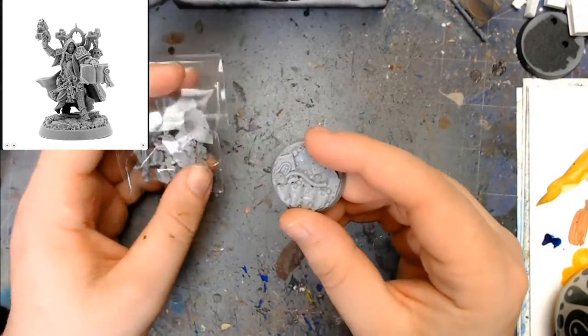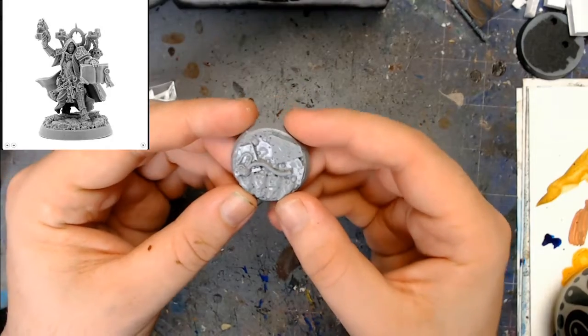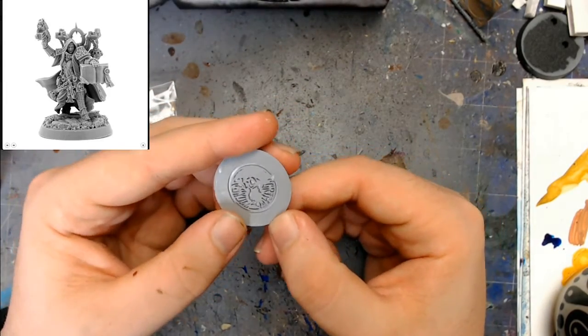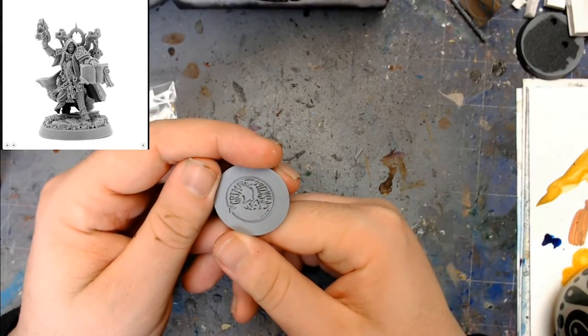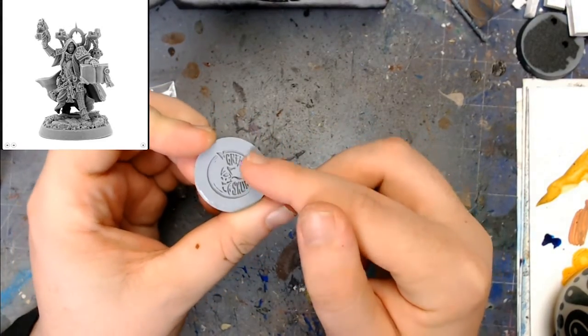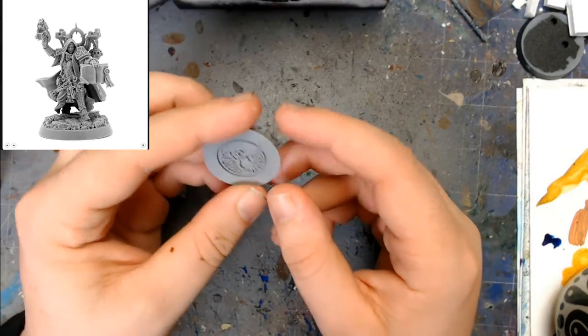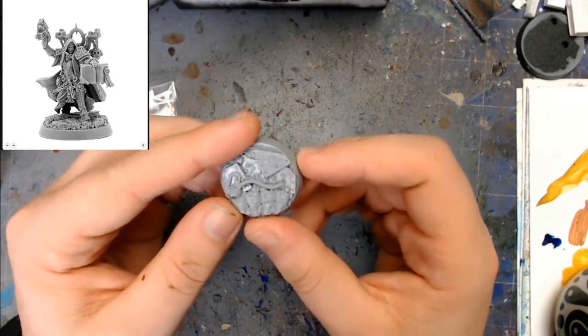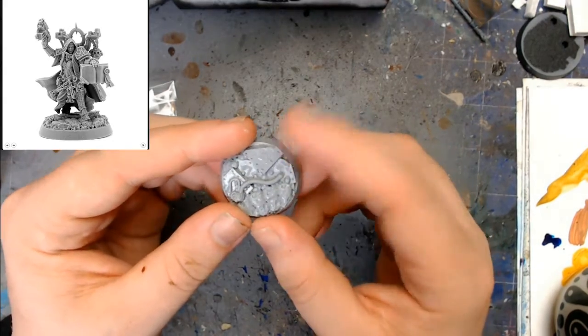So obviously with this one, you get your base. The base, as we can see, is actually really nice quality. And obviously on the back as well, I think that's their logo — Grim Skull is their actual logo on the bottom of the bases. And as we can see, there's a lot of detail in here, so it's going to be quite fun to paint that up.